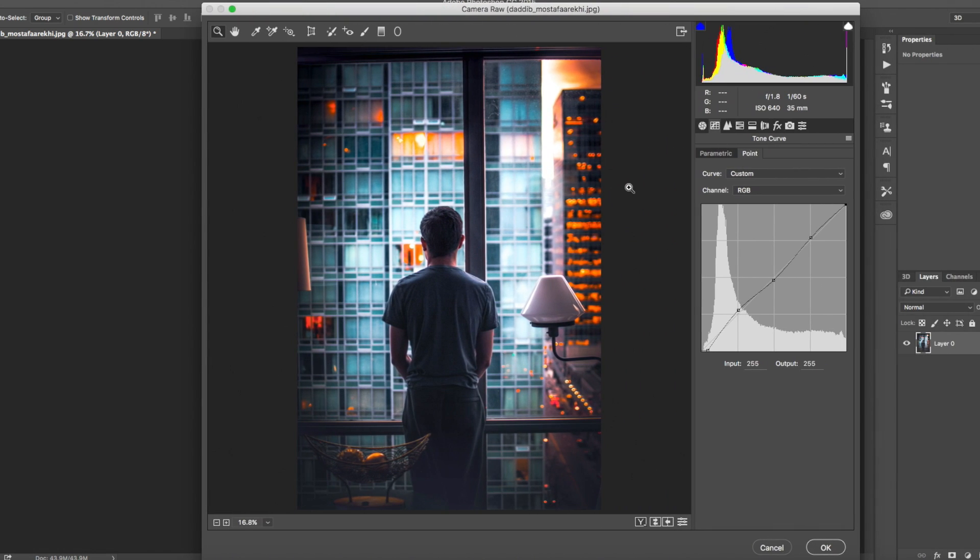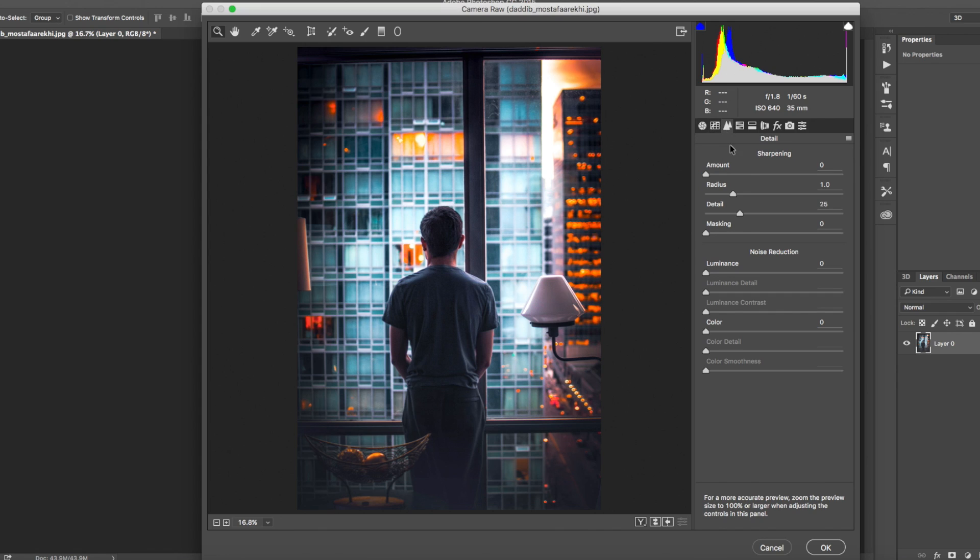Moving on to Sharpening and Noise Reduction, we're going to add quite a bit of sharpening — bring it up to about 20-30, which is pretty high — then increase the Radius to about 3. Leave the Masking as it is. With the Luminance noise reduction, I usually put that up to about 5 just to counteract a little bit of the noise that sharpening introduces into the photo.